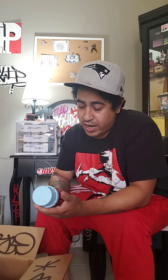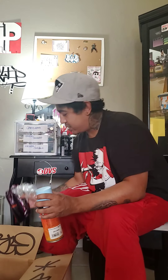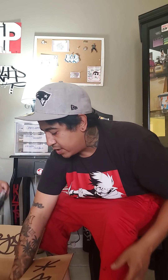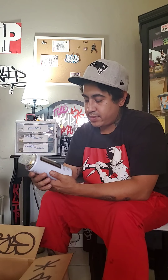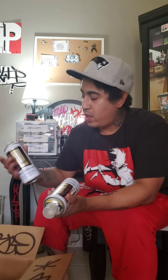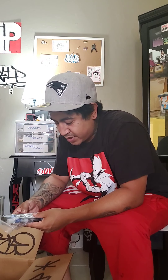Oh yeah, the Belton. I'm gonna have to call Art Primo and let them know my whole bottle leaked. But yeah, this is the sky blue — they didn't have the one I wanted, so I got the dark ice. And the chrome — Acme chrome, brand new cans that just came out — I got two of them.